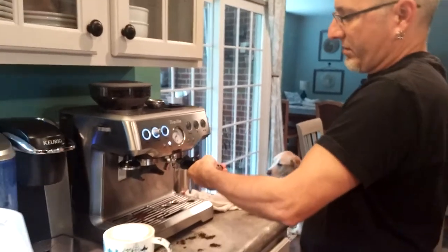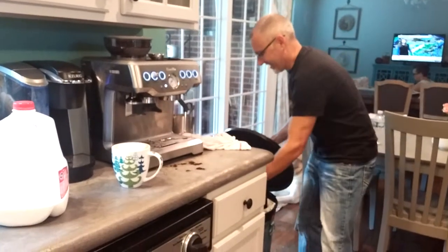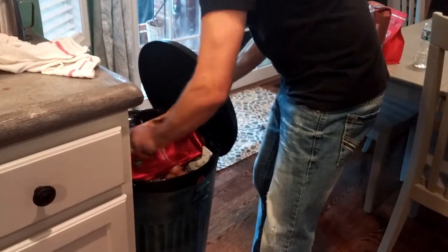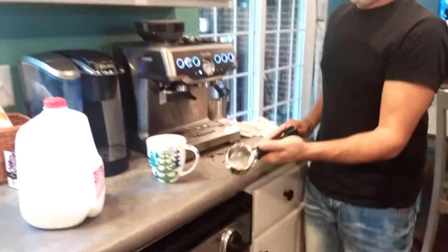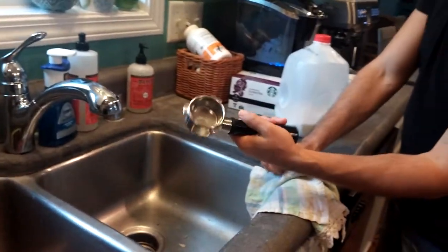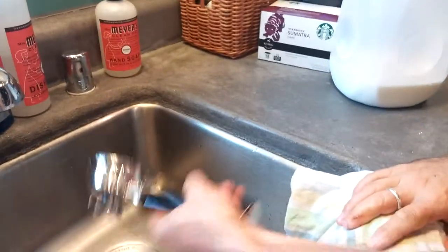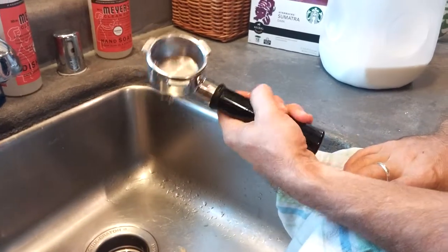Now we need to get rid of the grounds. Just turn it to the left and make the loud noise to knock it out against the knock box. The whole thing should just pop out. You can rinse it if you want, but if it comes out that clean you probably don't have to. I'm going to go ahead and run it through — you could take the filter basket out, but I think it'll be clean.